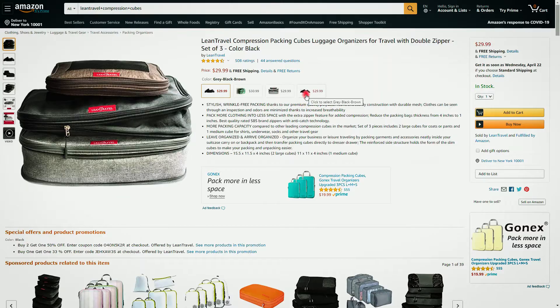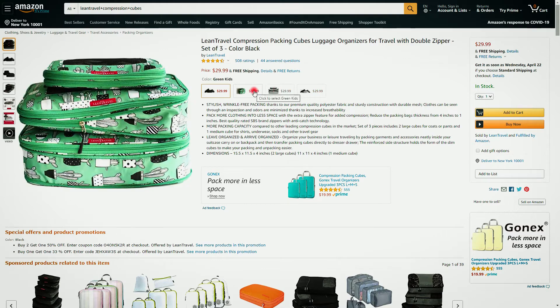I purchased the Lean Travel 3-piece compression cube set, but they're also sold as a 6-piece set. They're available in black, brown, grey, and green pattern color options. If I'd buy them again, I'd probably choose the option where each cube is a different color so that it's easier to remember what you've packed in each cube.